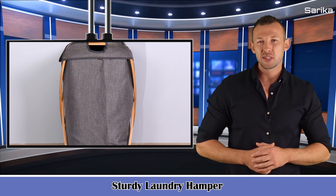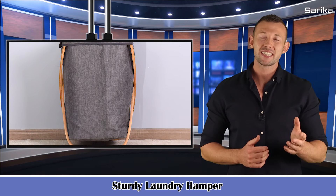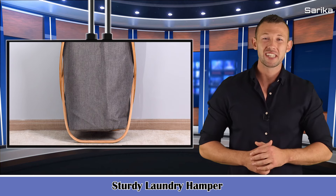Five minute easy installation process, plus it can be folded and placed in the crevices of furniture when not in use to save space.